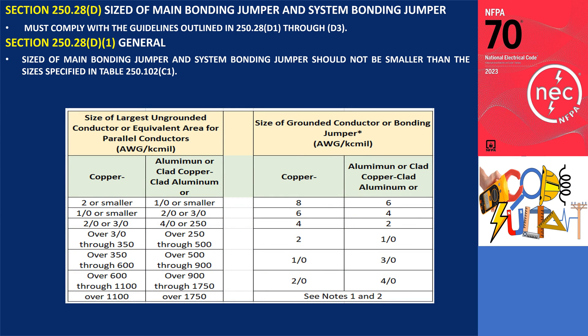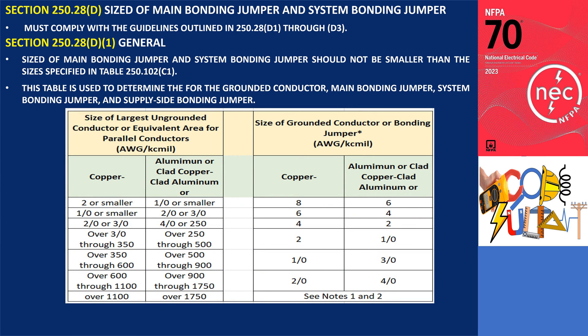Table 250.102.C1 is used to determine the appropriate sizes for the grounded conductor, main bonding jumper, system bonding jumper, and supply side bonding jumper based on the size of the largest ungrounded phase conductor. The left side of the table corresponds to the size of the largest installed ungrounded conductor, while the right side provides the required size for the grounded conductor, main bonding jumper, system bonding jumper, or supply side bonding jumper.